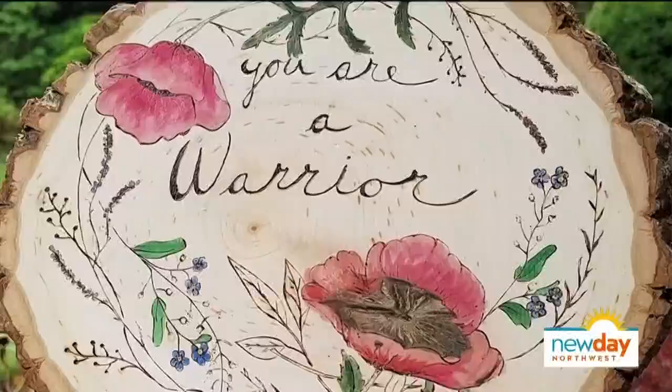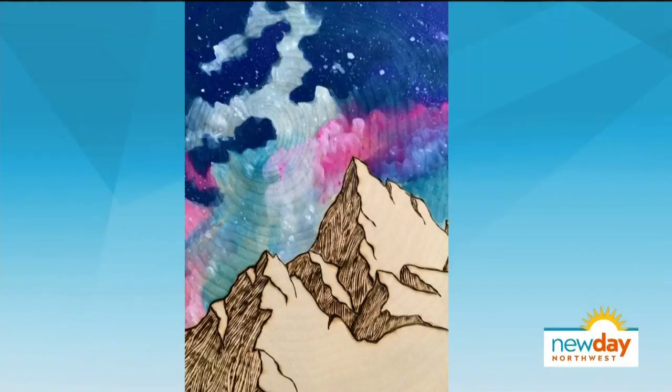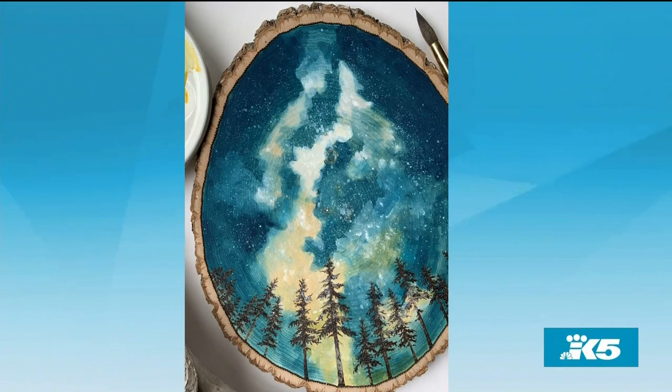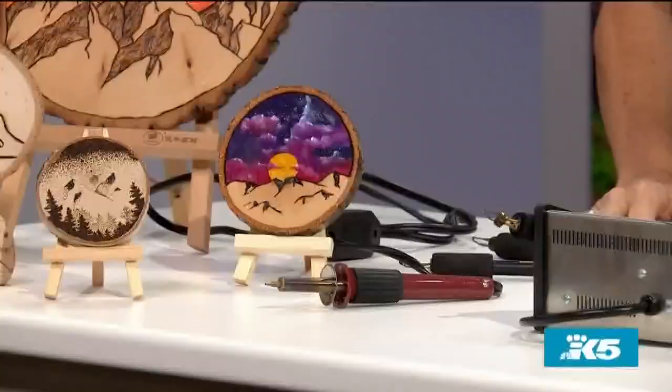Let's look at a couple of things that you've made so we can figure out what's possible if you get really good. This is so beautiful. What is the technique? I basically take my wood burner — I draw with a pencil first on the wood to give myself something to work with and get the composition right. Then I just draw with fire. That's what pyrography is. And then what kind of paint do you use for the backgrounds? Watercolor paint and gouache. I haven't used acrylics yet, but I've only been doing this a year and a half so I've got a lot of experimenting to do.